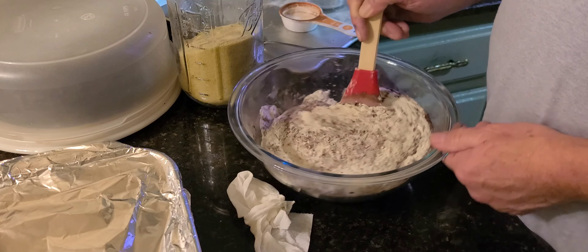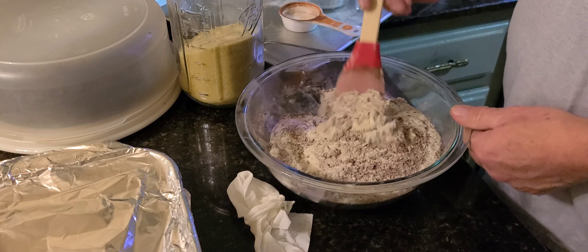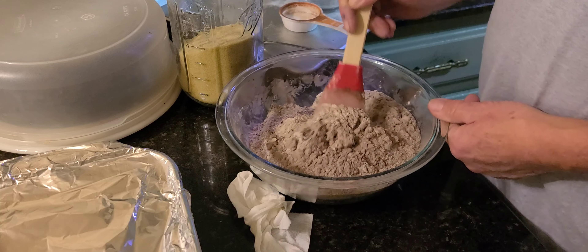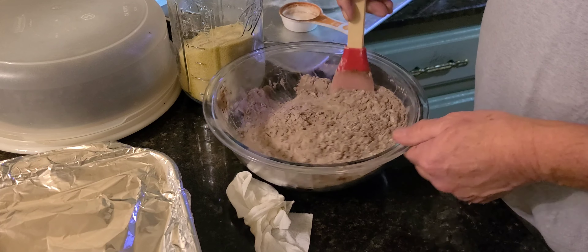I'm melting some chocolate chips — that one is dark chocolate but I only have milk chocolate. Dark chocolate helps cover up that nasty canna flavor.